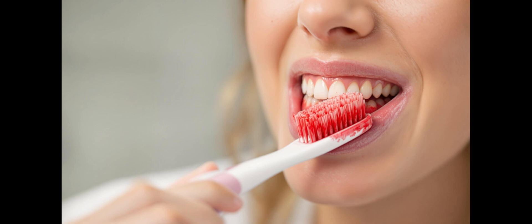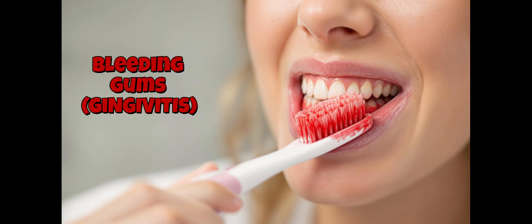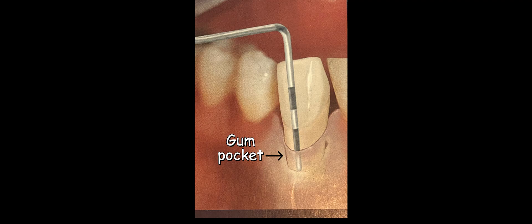Hello and salaam everybody again. In today's quick video I want to talk to you guys about bleeding gums and how with effective, good, and thorough brushing and flossing we can prevent gums from bleeding or prevent gingivitis. I have an illustration for you here today, and we're going to talk about gum pockets really quickly in order for you guys to understand how to prevent bleeding.